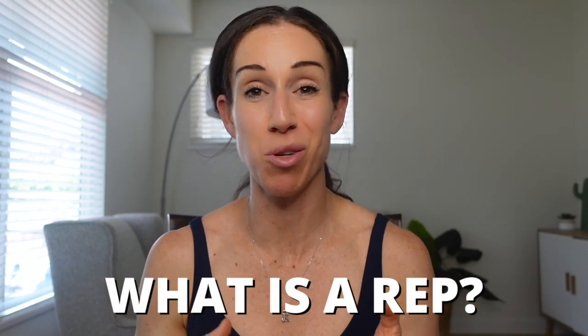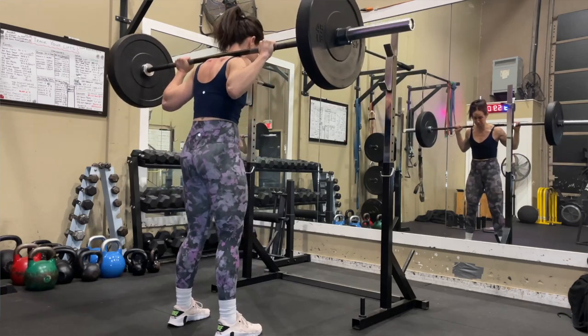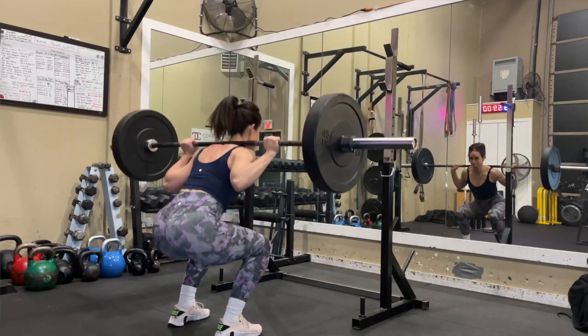Let's start by talking about reps. What is a rep anyway? A rep, also known as a repetition, is one complete exercise. For example, one squat equals going down and going back up — that is one repetition. Going up and down five times equals five reps or five repetitions.